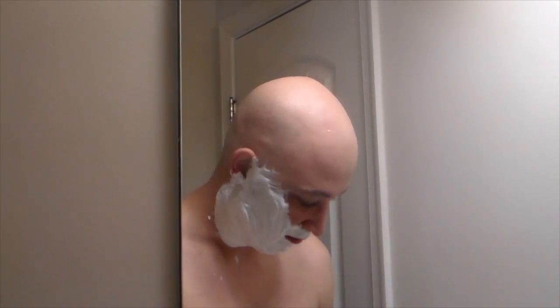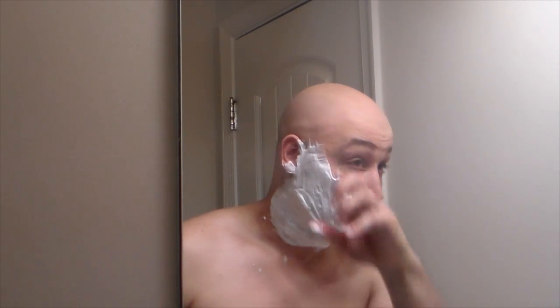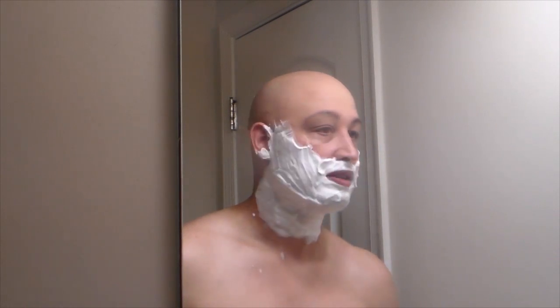I don't know if you can see on camera but I'm sweating here because it's pretty hot from my son's bath. This Sterling soap always delivers a very dense, creamy lather — not foamy, very dense. Okay, first pass with the grain.